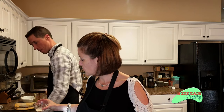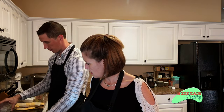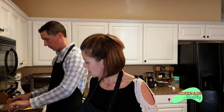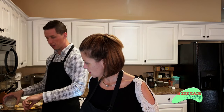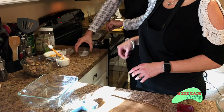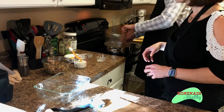Sprinkle in the xanthan gum and then stir it. Let that cook for a couple of minutes to get it thickened. Xanthan gum is one of those things that if you get too much it goes real thick — it almost gets like glue. So you want to always measure it. And if it does get thicker than you want it to, just add more broth.